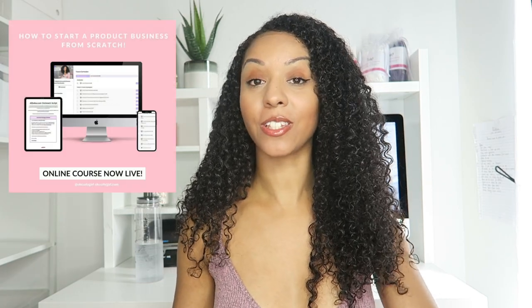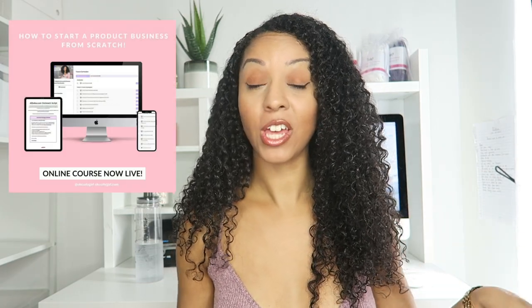Now if you are interested in starting your own product business, I recommend that you check out my new course, How to Start a Product Business from Scratch, which will take you through every single thing from manufacturing, finding suppliers, marketing, setting up your own website, getting customers, keeping customers and everything basically from start to finish. So definitely check that out. The link is in my bio.